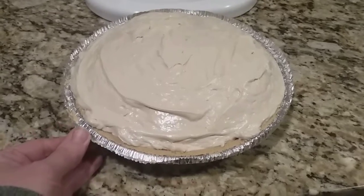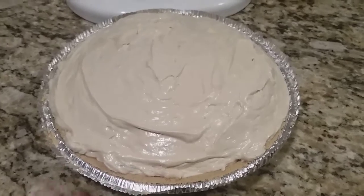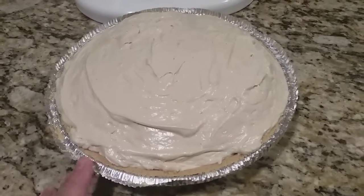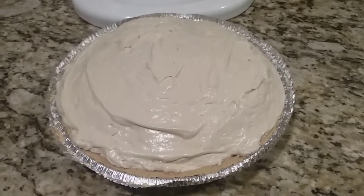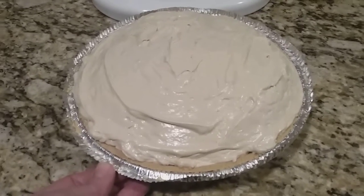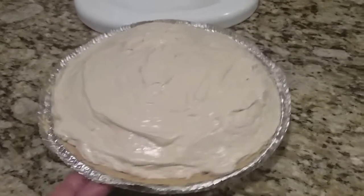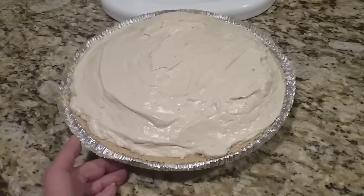I do recommend garnishing this after you take it out of the freezer and you're cutting and serving it. This is a freezer pie — you're supposed to freeze this for about six to eight hours. If you put the chocolate on it and then stick it in the freezer, your chocolate is going to freeze and it's going to feel like you're biting down on rocks, so wait until you're ready to serve.